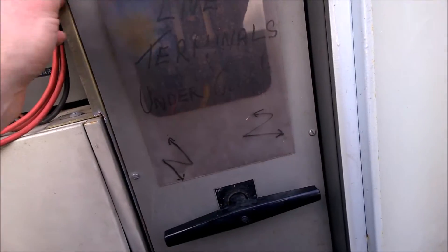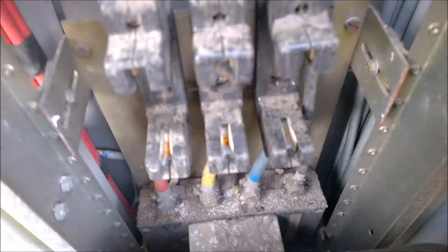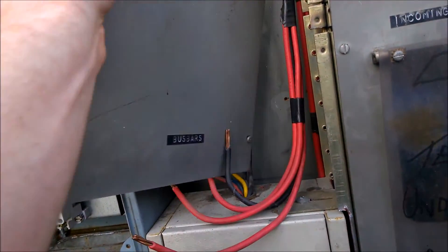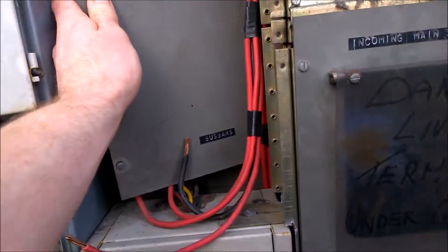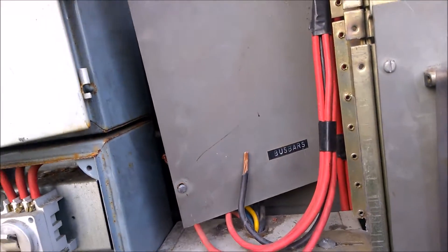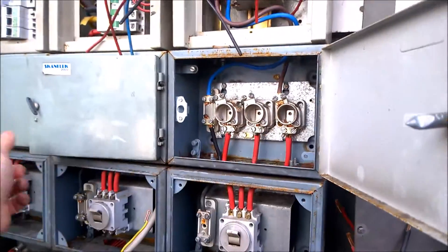I don't know the rating or anything — I'll have to open it up and look. I never even opened it up in the church. It's a three-phase so soon it'll be pretty high enough. Nothing there says bus bars — there's nothing there.